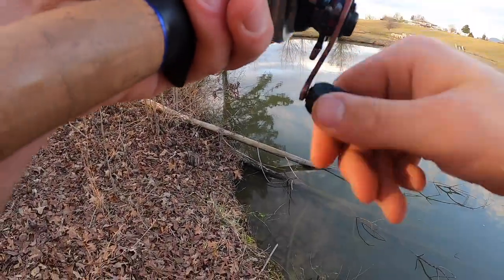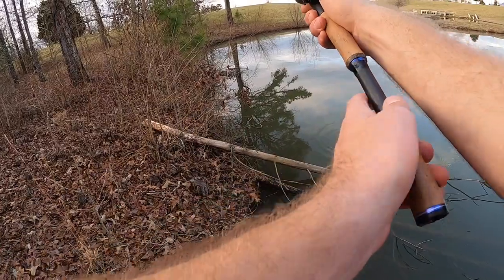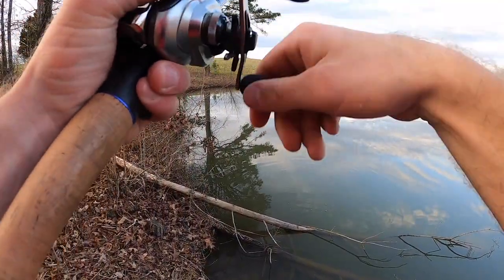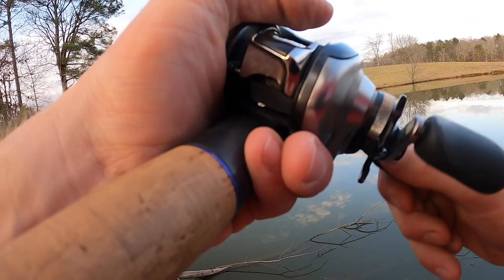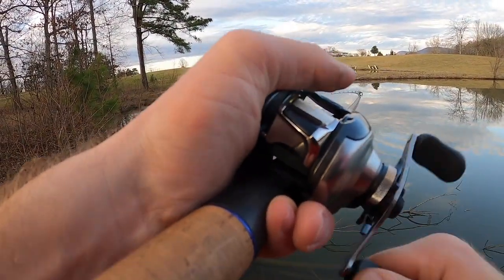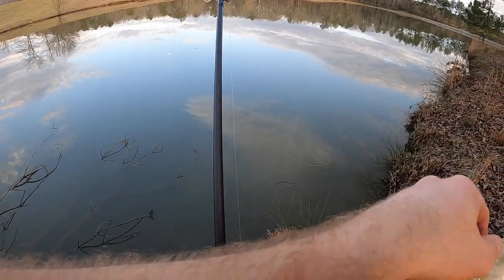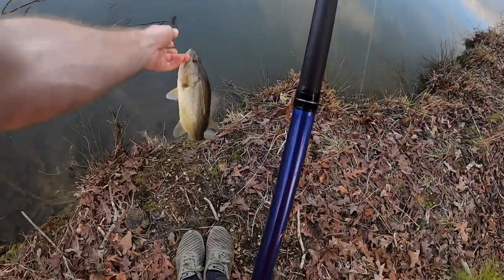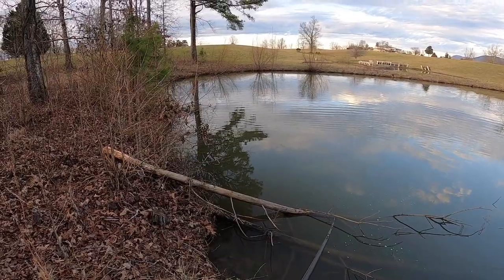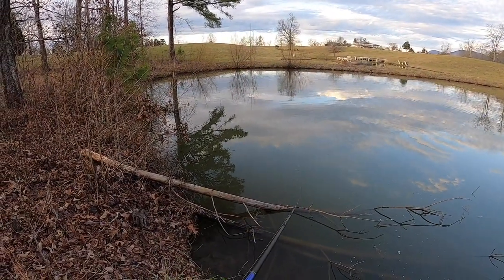Yeah, there's another one! There we go — boom, get in the boat! Right up through the bank, you know. Man, fish are freezing. That fish was shallow — I bounced it off the base of that tree over there and he hit it like three times before I could set the hook. Make a few more casts with this; there's somewhere to let the jig in there.